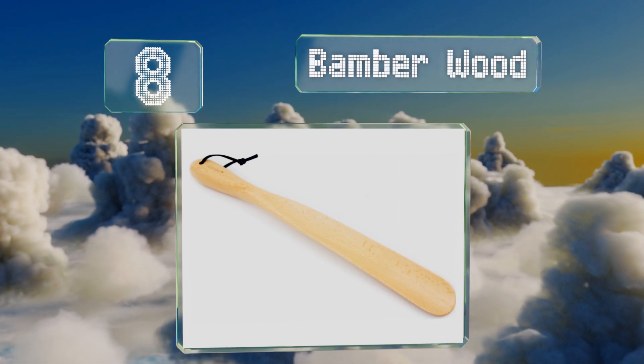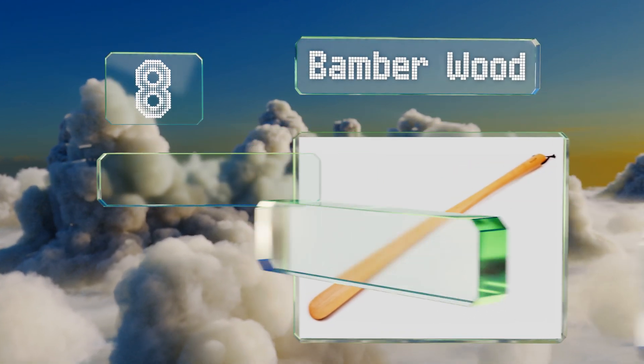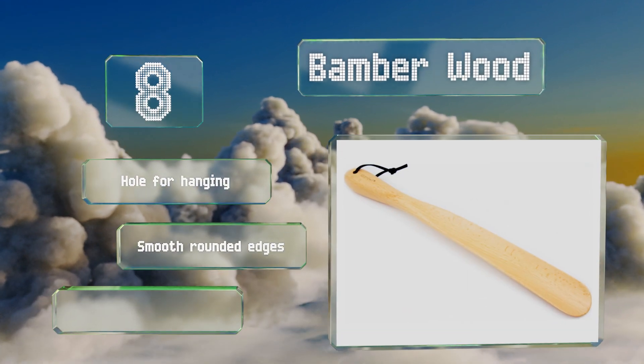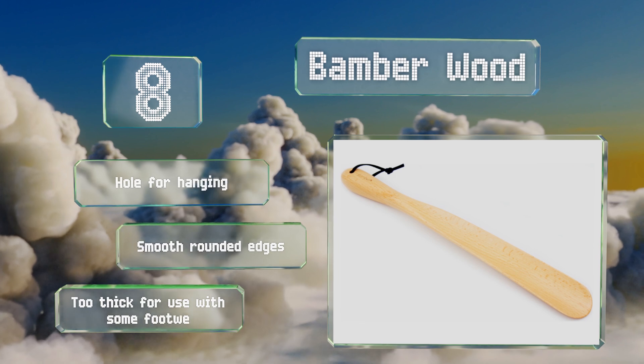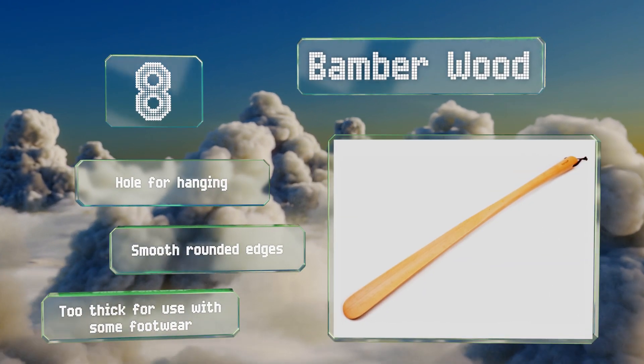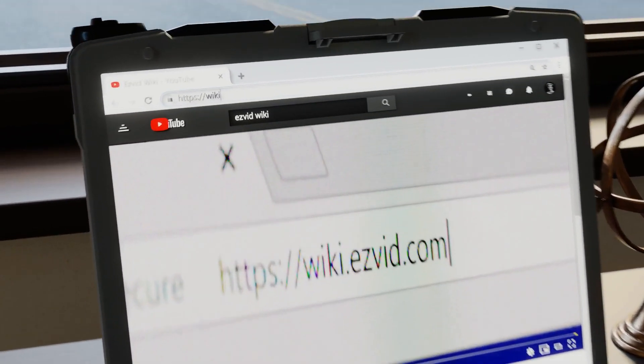Coming in at number eight, the basic but generally effective bamboo wood shoehorn is made from durable and sustainably sourced beech. It won't deliver a frosty shock to your foot on cold days, though it also offers none of the flexibility of a metal option. It's got a hole for hanging and smooth rounded edges; however, it's too thick for use with some footwear.